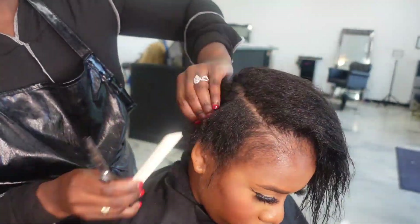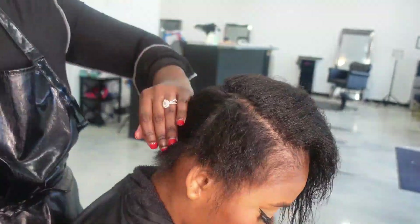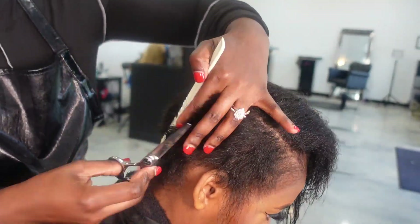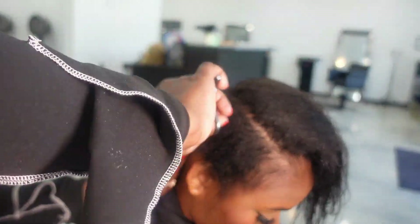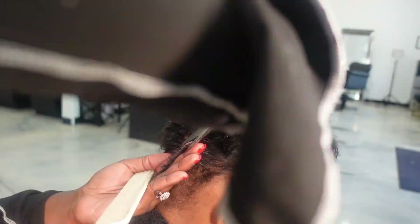She's back from the shampoo bowl, nicely washed and rinsed out. You can see that curl is still in her hair — her hair is not bone straight. We're still going to have a lot of movement and body in this hair once we are finished styling and cutting.